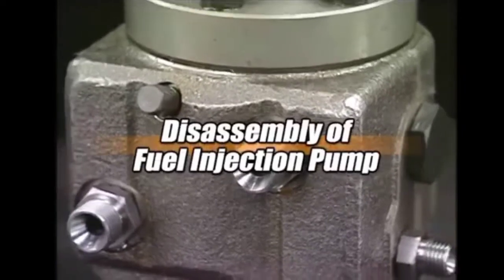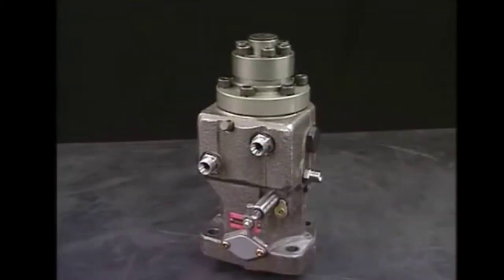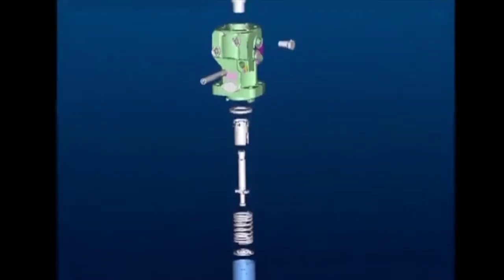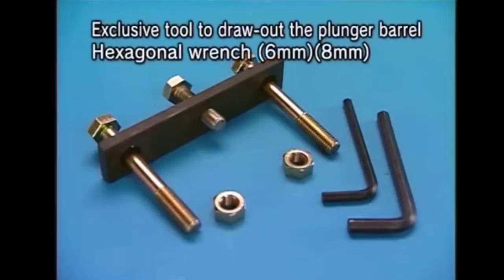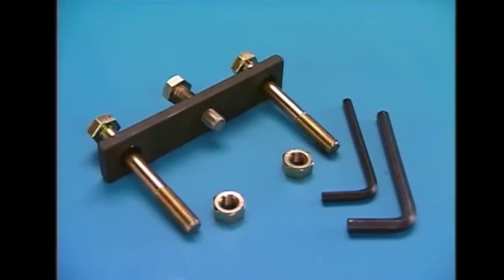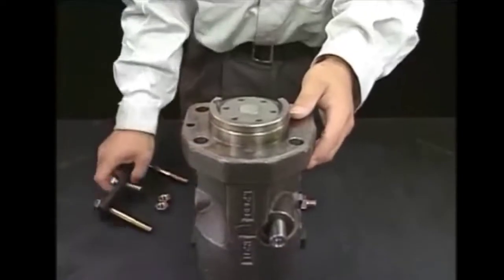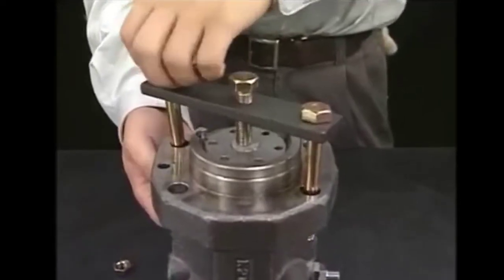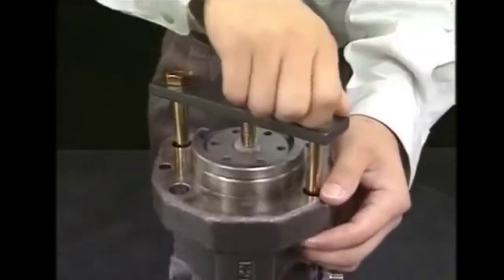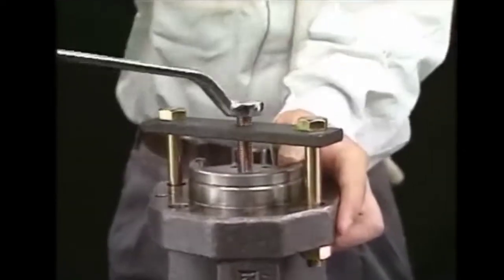For dismantling the fuel pump, we need some special tools. Before dismantling, we will read the manuals about the tools — how to use them and what the parts are. These are the parts which are inside the fuel pump. This is the drawing-out plunger barrel tool, known as the drawing-out tool. In between, we have a supporting bolt, which we will use to press the plunger guide.